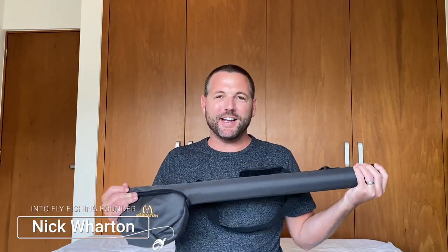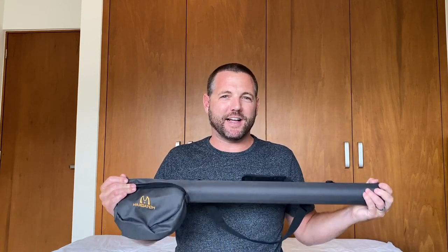Hey everybody, welcome to another video by Into Fly Fishing. In this video I'm going to do a full hands-on review of the Max Catch Premier Fly Fishing Combo Set. So let's get into it.